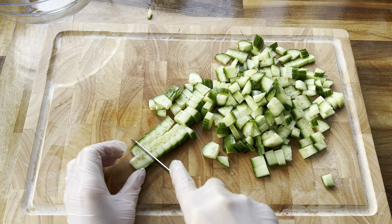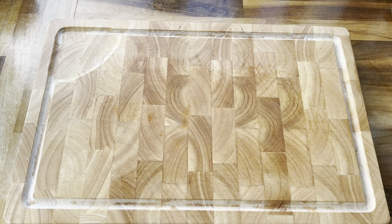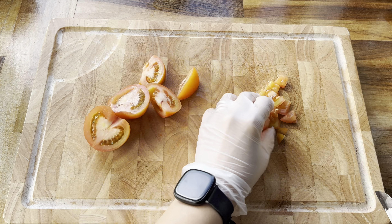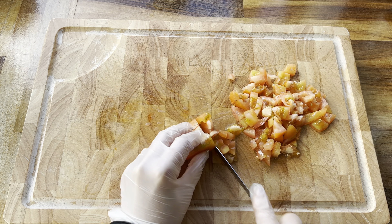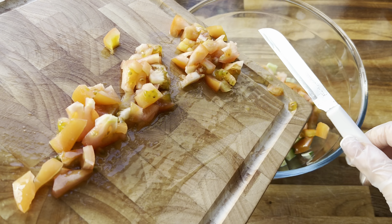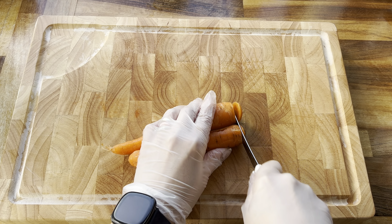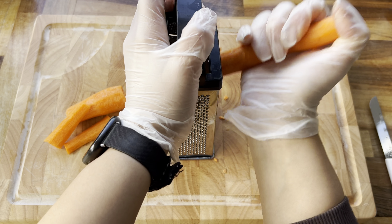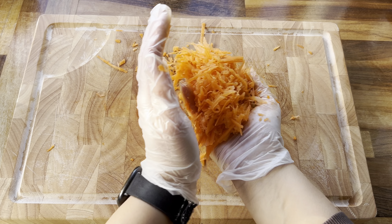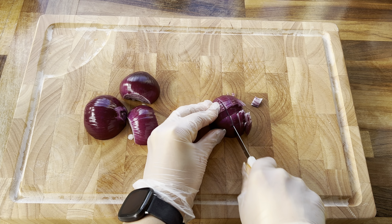Once you've finished chopping the cucumber, put it into a large bowl. Then we're moving on to two small tomatoes — washed and cut into small pieces, the same process as before, adding to the bowl. Next I've got two carrots which I peeled and then grated — that goes into the bowl as well. Then I took two red onions, peeled them, and chopped them into small pieces.